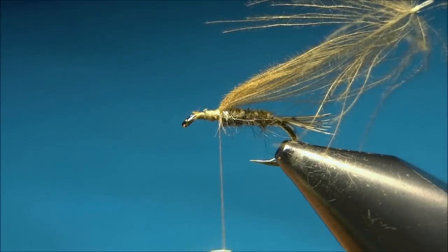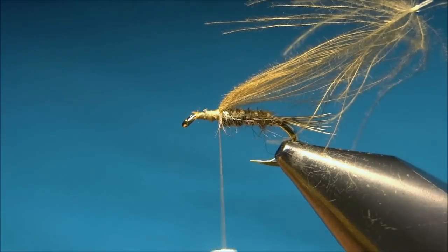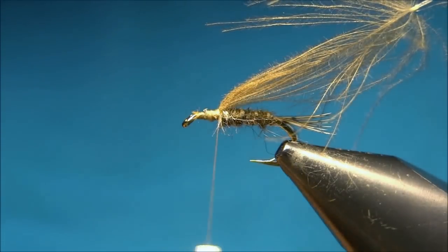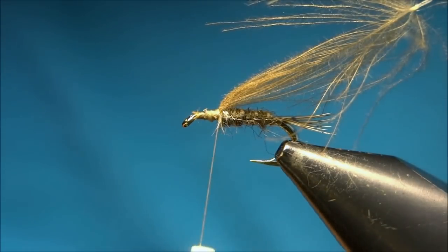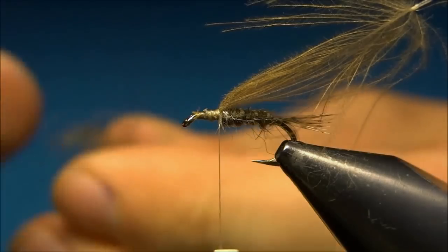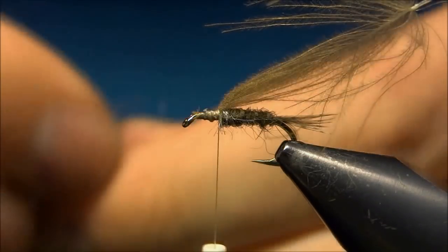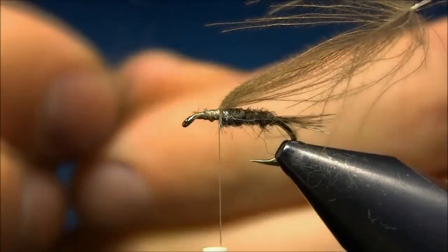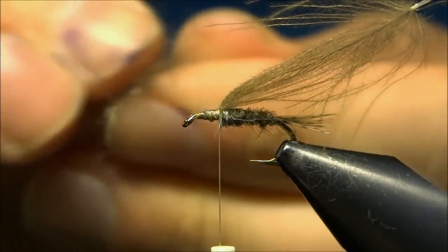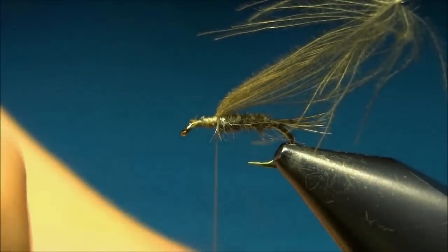For the thorax I'm using the same dubbing mix as before, and I'll just do the same mix once more. Just pull it through your fingers — don't tear the fibers, just pull — and then dab it on to your thread.